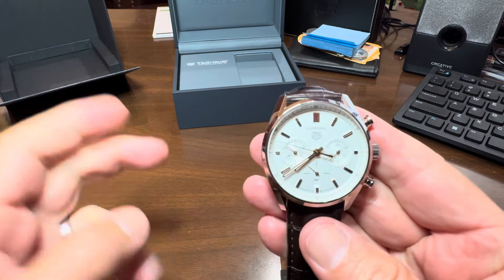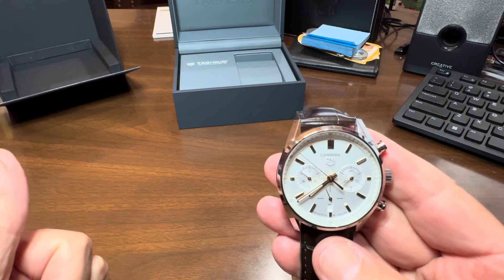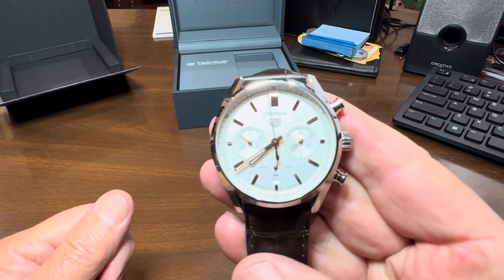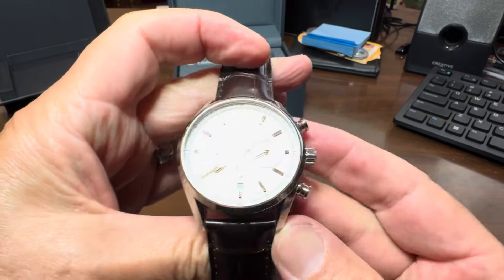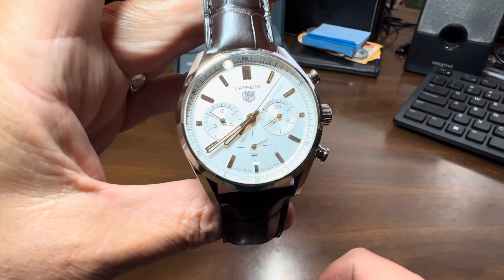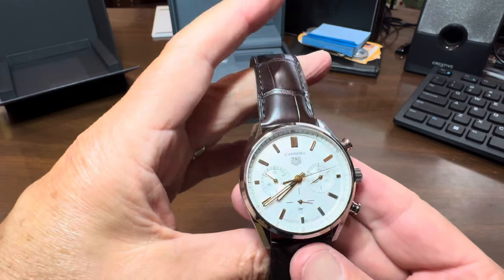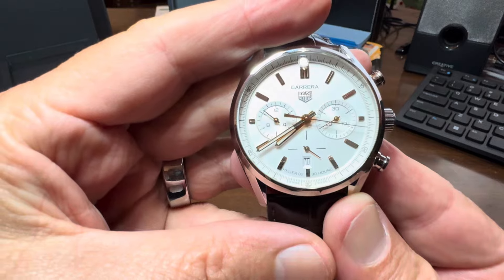This is a dress watch. I have a Rolex Explorer 2, which is more of a sport watch, and I have an Omega Seamaster, which is also more of a sport watch. But I sort of needed a dress watch — when you're putting on your suit and tie and going out, you need a dress watch, and this one just caught my eye when I was in the jewelry store.